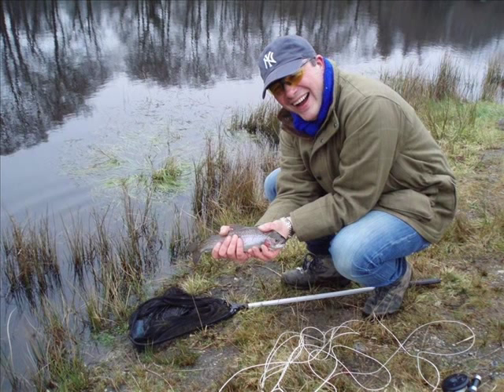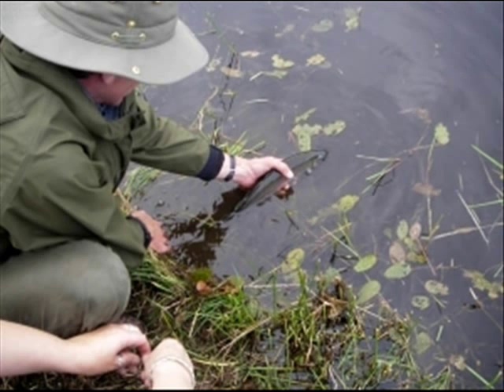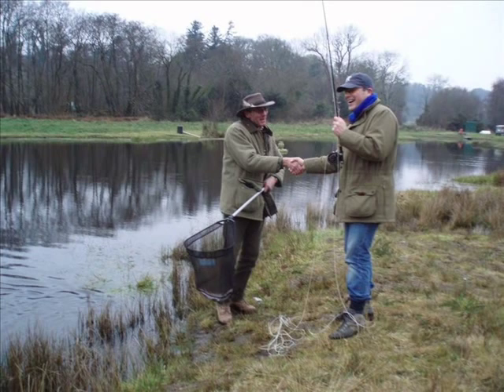Hopefully you will then catch a fish so that we can show you how to play, land and safely release fish. Thank you.